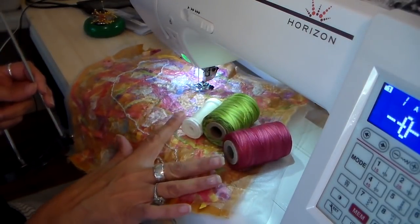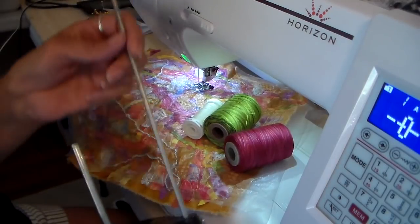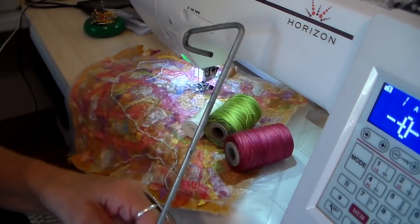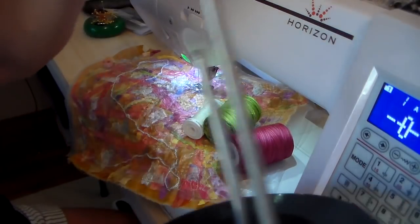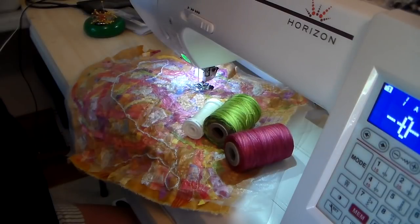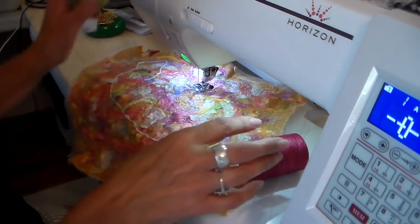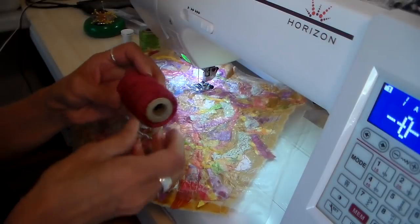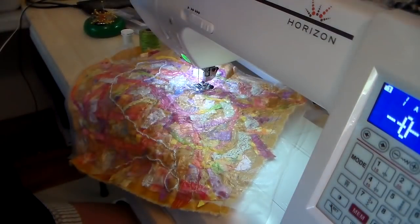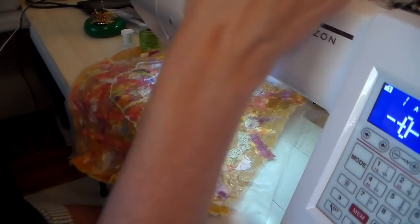Now I'm going to be doing some decorative stitches and I wanted to show you my cone thread holder. This sits behind my machine so I can use a cone of thread instead of a regular spool, and I have some multi-variegated threads I'm going to be using for doing some of these decorative stitches. This is a wonderful project for just using some of those decorative stitches that you may have on your machine that you don't use often.